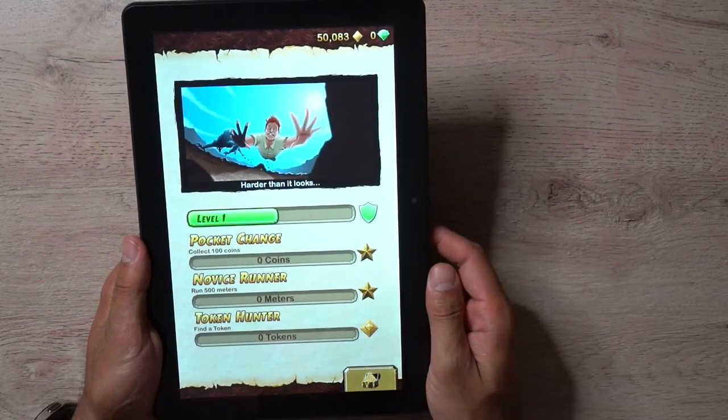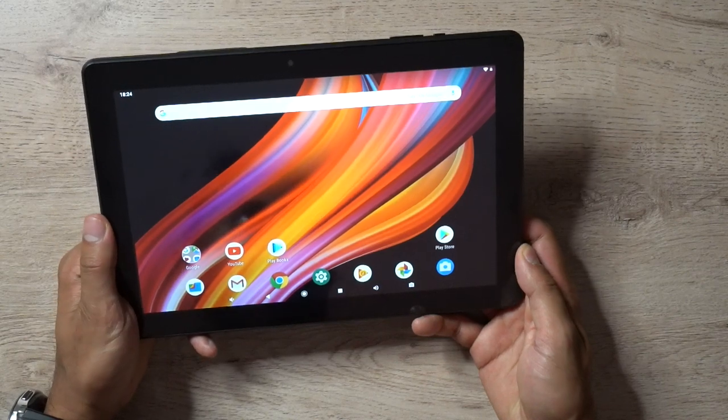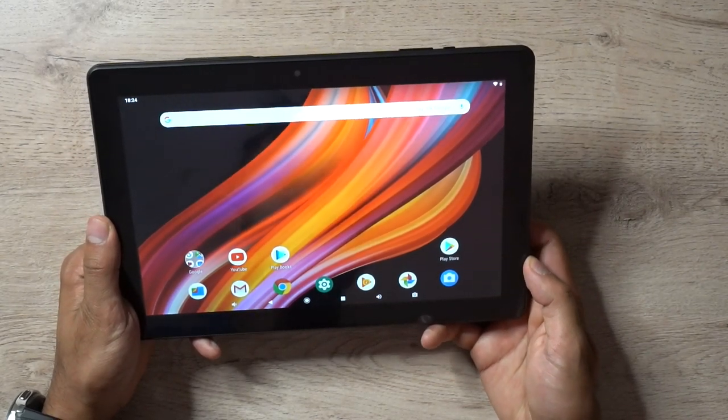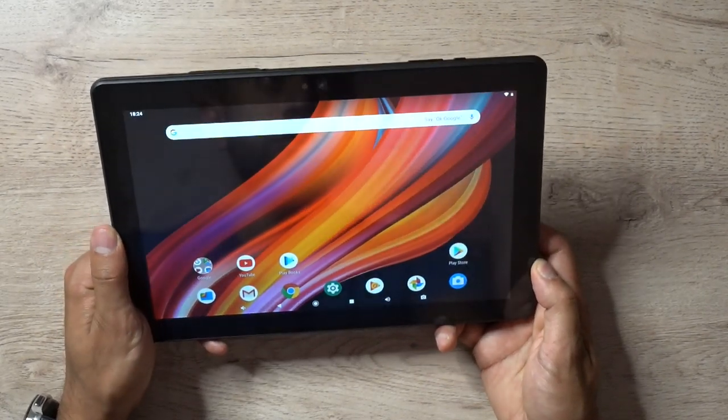In terms of performance, this is doing a very good job. Even if you have kids or nieces or nephews that really want to play games on a tablet, this is definitely the way to go — for the price, you can't get any better than this. I have links in the description below where you can purchase it from Amazon in the UK, the US, and Canada.